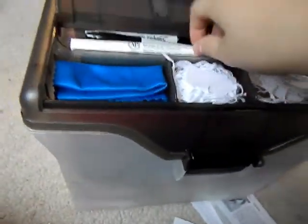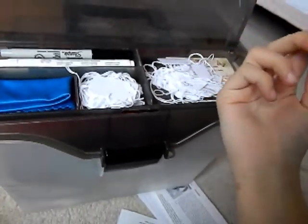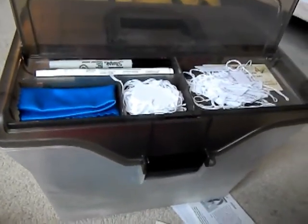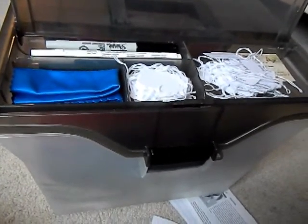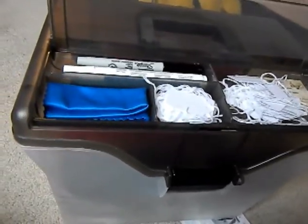Rubs, scratches, and boo-boos are inevitable for model horse showing — it happens. Sometimes, if you're lucky, it doesn't and you get away with it, but it tends to happen. So you always want to have things that can fix it.